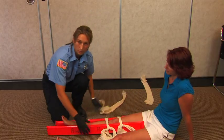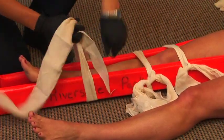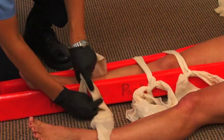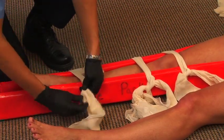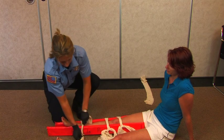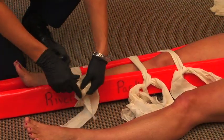Also place a cravat below the break. Do an overhand knot twice, and then do it the other way for a square knot.